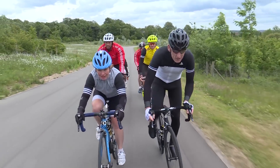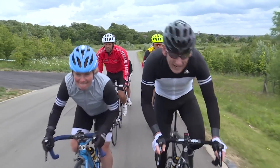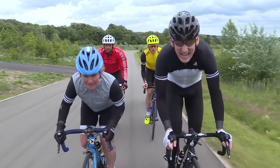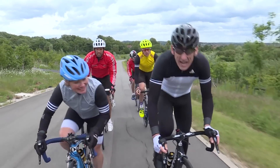Knowing how to ride in a group will help you immensely on your sportif. You'll save valuable energy, you'll be safer, and you might make new friends. Here's a few key pointers.